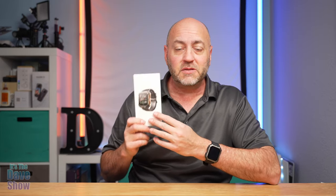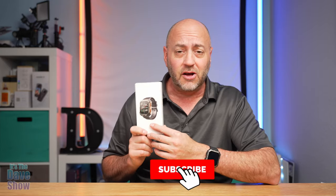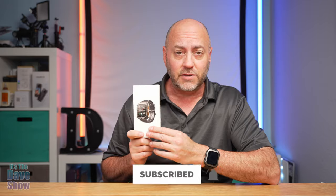There you have it — a detailed look at this military smartwatch. It feels good, looks good, and has all the bells and whistles and features you'd ever want.